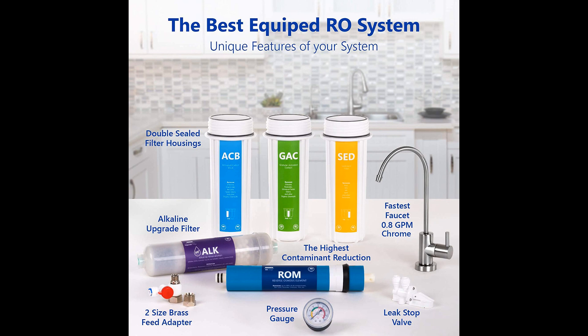This system efficiently produces 100 gallons of fresh, drinkable water per day and features a 4-gallon water storage tank. All the materials that make up Express are BPA-free.